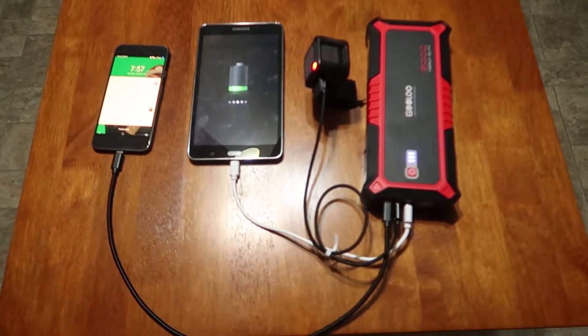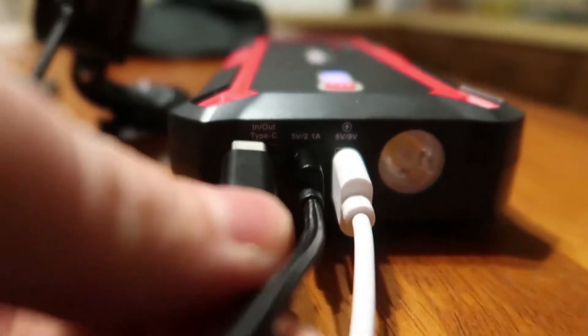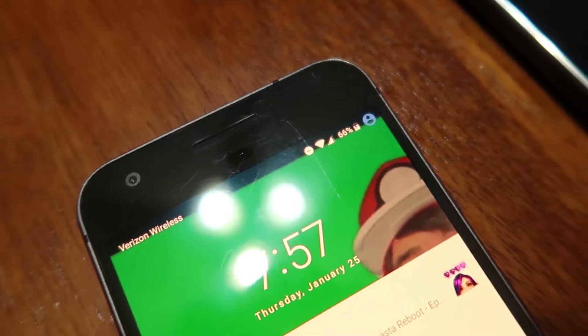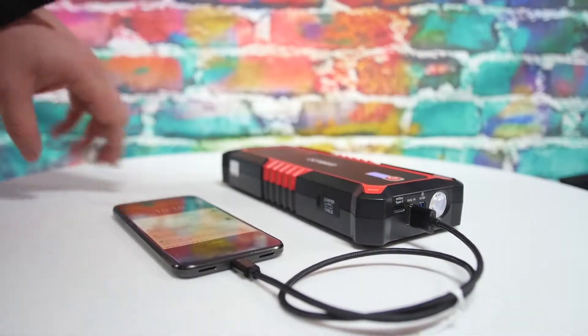It also has two USB ports allowing you to charge multiple devices at once, and a USB-C input that allows you to either charge your power bank or use the double-ended cable to charge your devices as well. Hook up your phone or other device, click the on button, and then it begins charging.